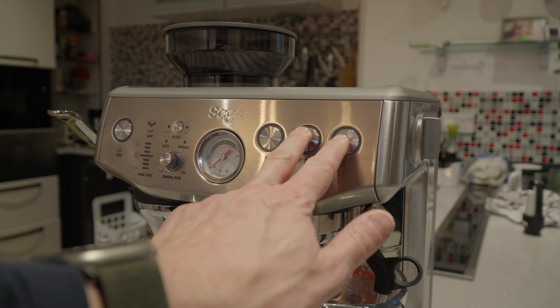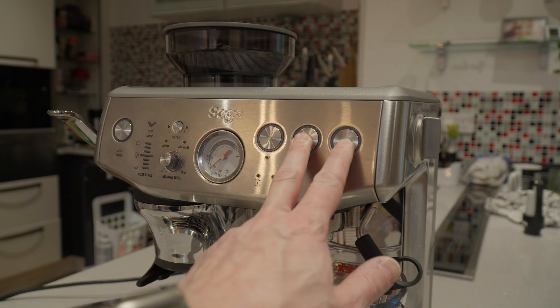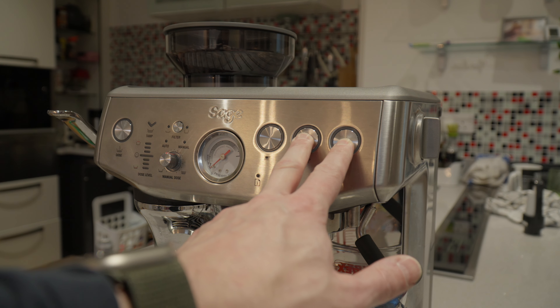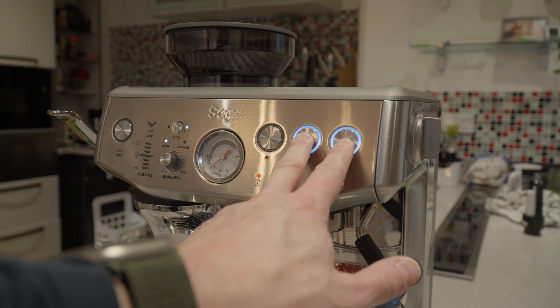Now ensure the Sage Barista Express Impress is turned off, because we need to turn it on in a special way. Press and hold the two cup button and the power button for five seconds and the machine should go into descaling mode.